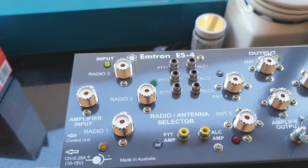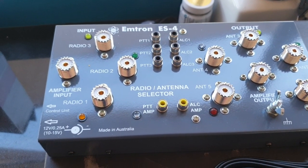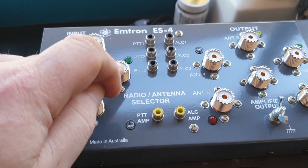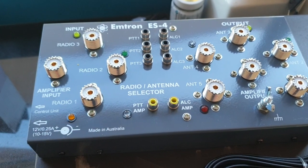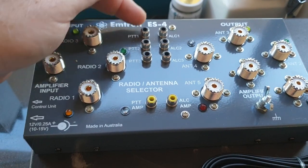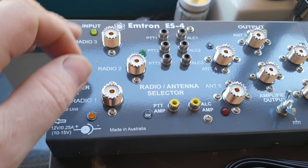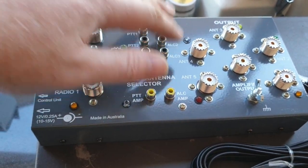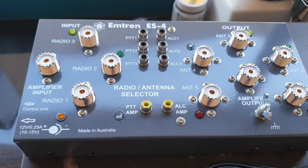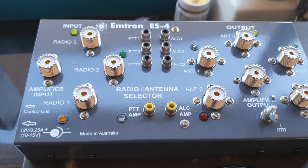The one great thing about this is that if you've got multiple amplifiers — you probably don't need multiple amplifiers — well with this box you definitely don't need multiple amplifiers. This allows you to run the PTT lines and ALC lines of three radios, and then radio one, two, three, it selects and accordingly gives you the antenna switching, output, and also the switching for the amplifier.